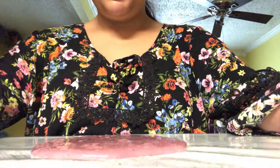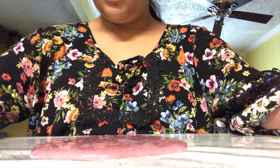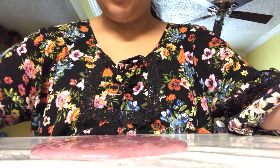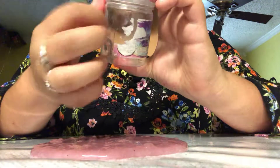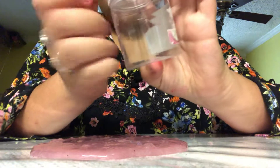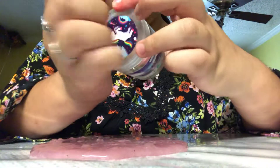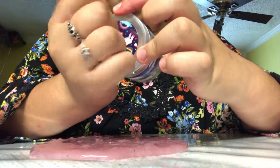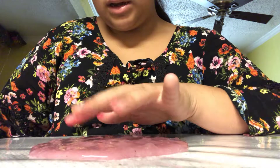Hey guys, welcome to my channel. This will be my first video, so I hope you enjoy it. This is slime.